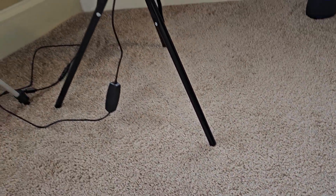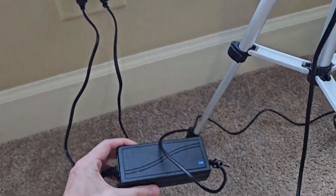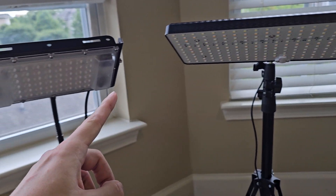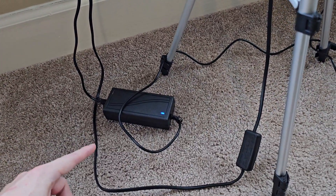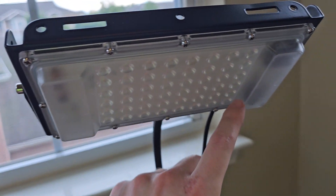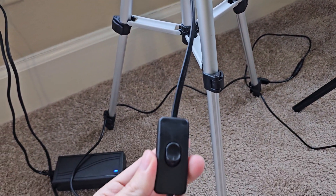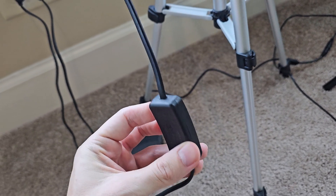One big difference right off the bat is that the 2024 model has a power brick that plugs into the wall, and the power brick sends DC power into the switch, which then shoots power directly up to the LED board. Whereas the older model plugs straight into the wall and runs into a switch — AC power all the way up, then it gets converted to DC in the driver inside. They do make this model with a dimming option and a timer option, but I just got the one with a basic on/off switch.